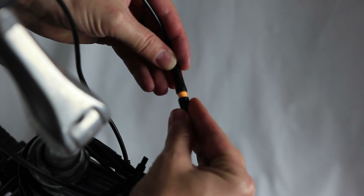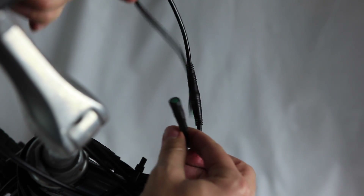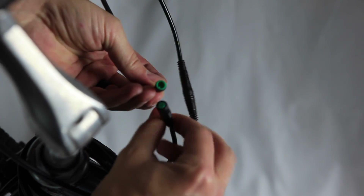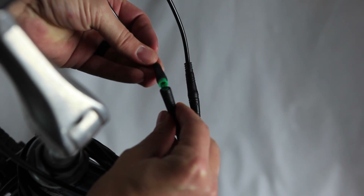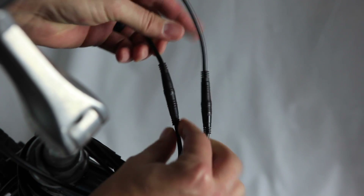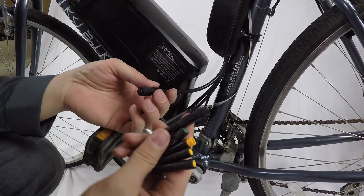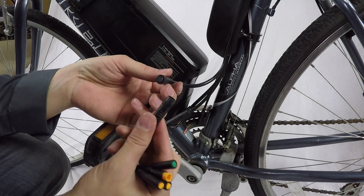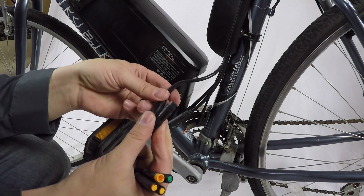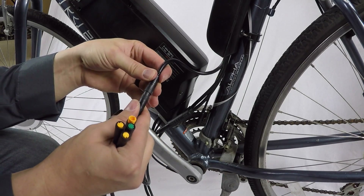Now for the computer and throttle connection: connect green to green and yellow to yellow. Make sure you line these up correctly — you'll have a guide inside to follow. Secure yellow to yellow and green to green, then connect them. Follow that same cable down and connect it directly into the controller. This is the third of the three cables coming out of the controller.